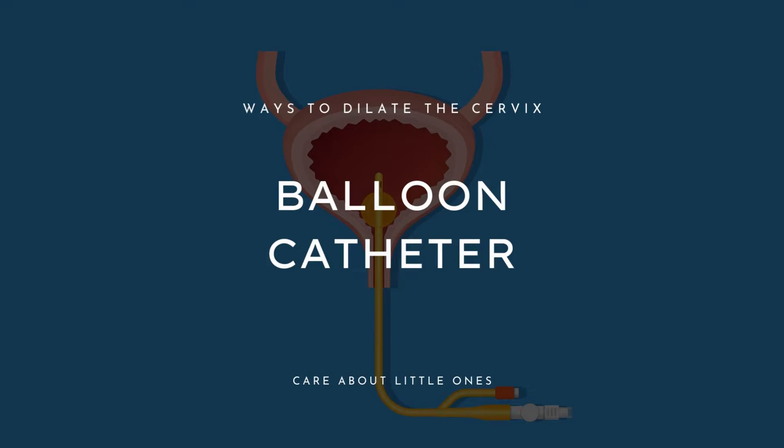There are several ways to forcefully open the cervix mechanically. Another approach is called a balloon catheter, or Foley balloon. If a doctor places the tip of the catheter into the cervix and inflates it, it can help dilate the cervix over time. But that too is obviously something that only a doctor can do.